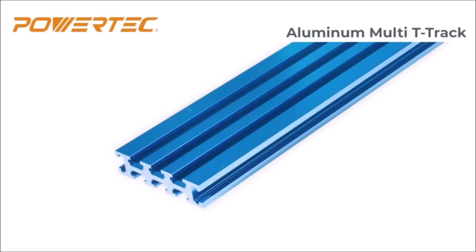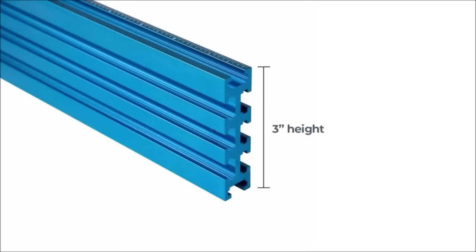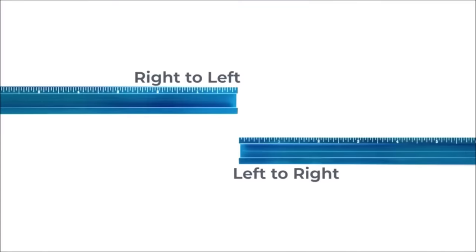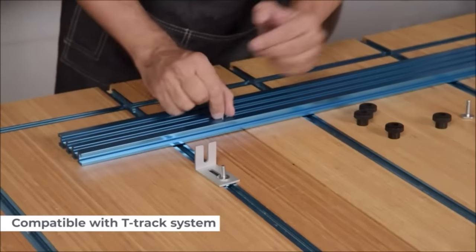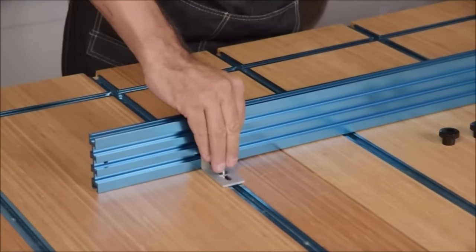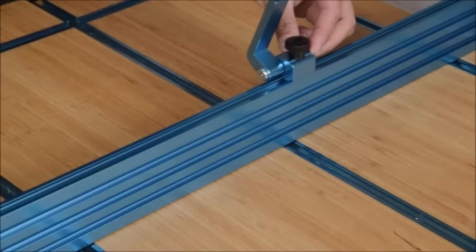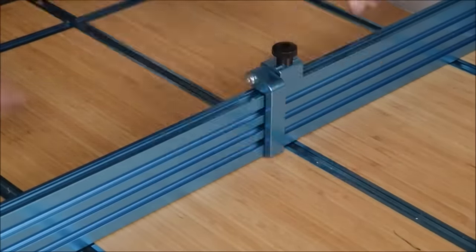The Powertech aluminum multi-T-track fence with laser measure left to right is a versatile and robust woodworking tool crafted from high-quality aluminum alloy. Its laser-measured track, spaced ¾ inches apart and ¾ inches thick, ensures precision in assembly and usage. This T-track fence proves invaluable in creating custom workstations, fences, jigs, and fixtures. Compatible with various T-track systems, it facilitates the attachment of production stops, sacrificial fences, and feather boards.